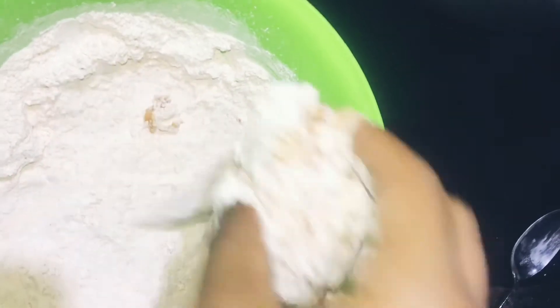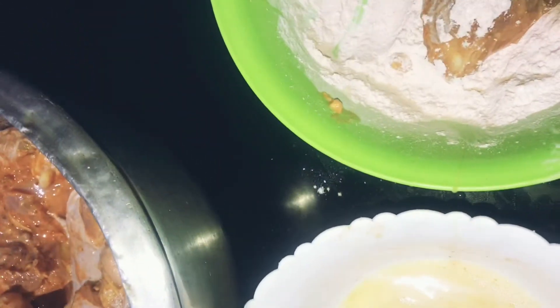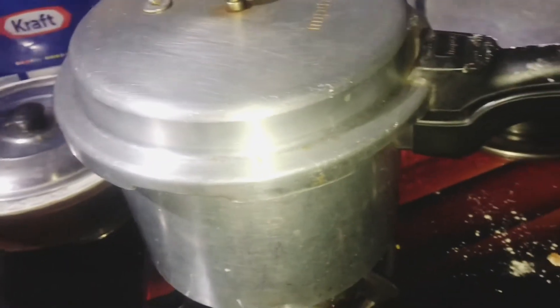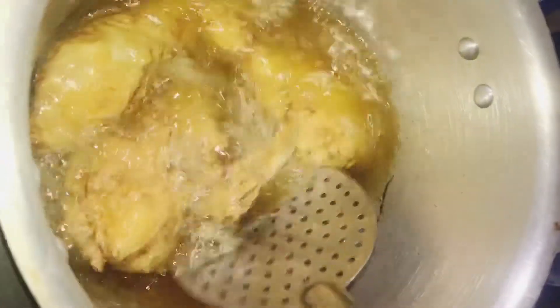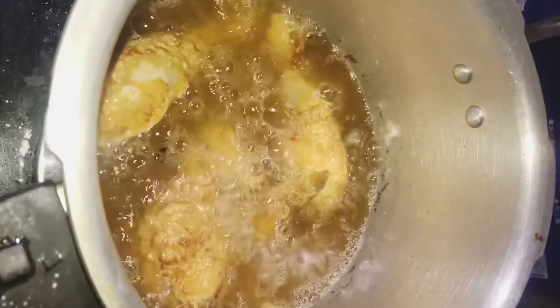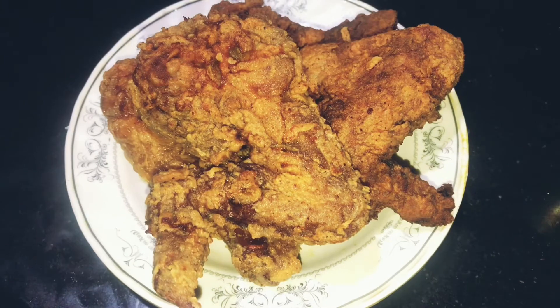I am going to cook it in the cooker. It is ready to cook. I need to cook it after finishing. I'm ready to cook in the morning. I will fry it and it's good and crispy.